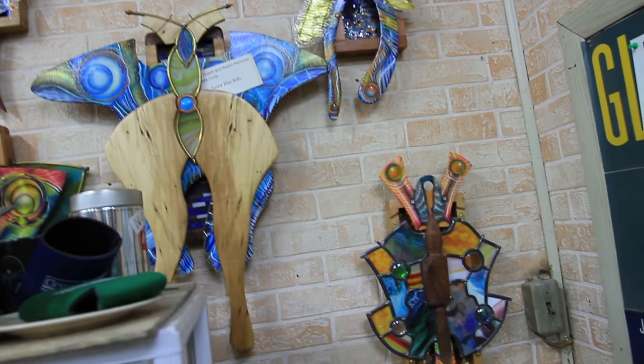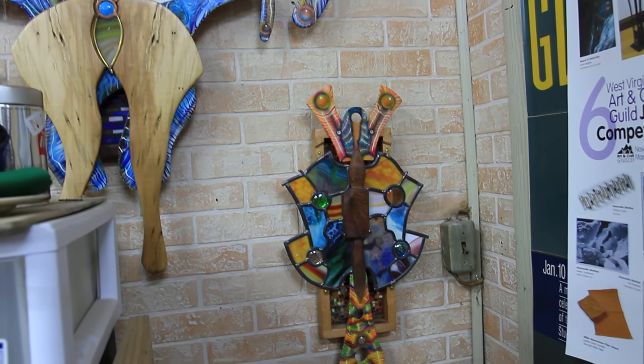And we started drawing all these insane insects, and butterflies and things. And so we came up with this whole group, and each box was uniquely different, yet it belonged to a family of some kind. And it was really lovely to do.